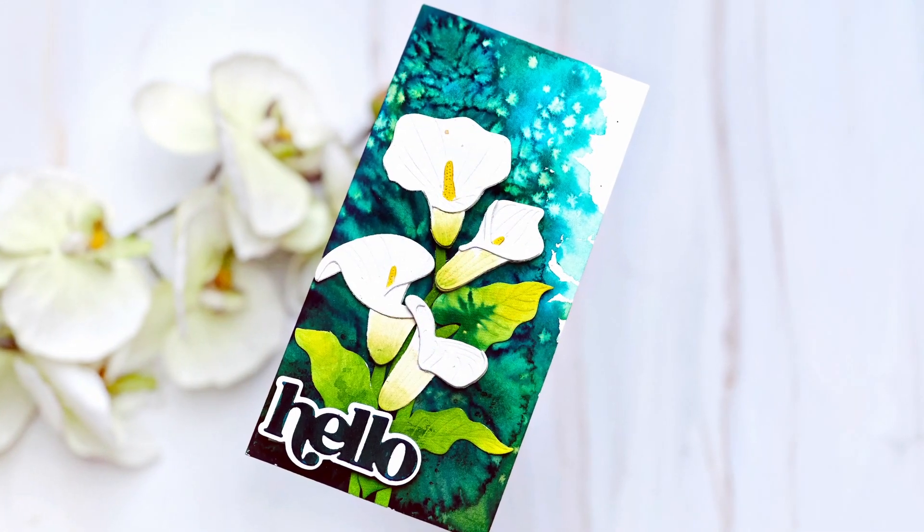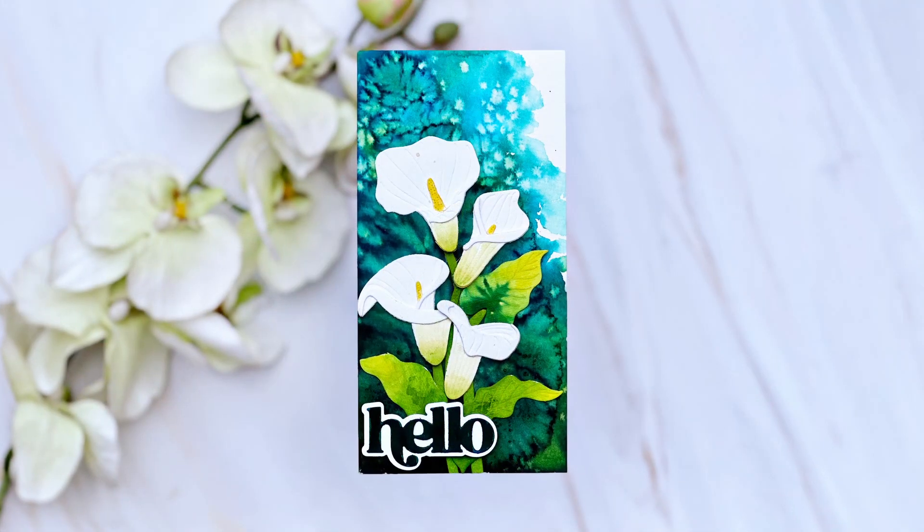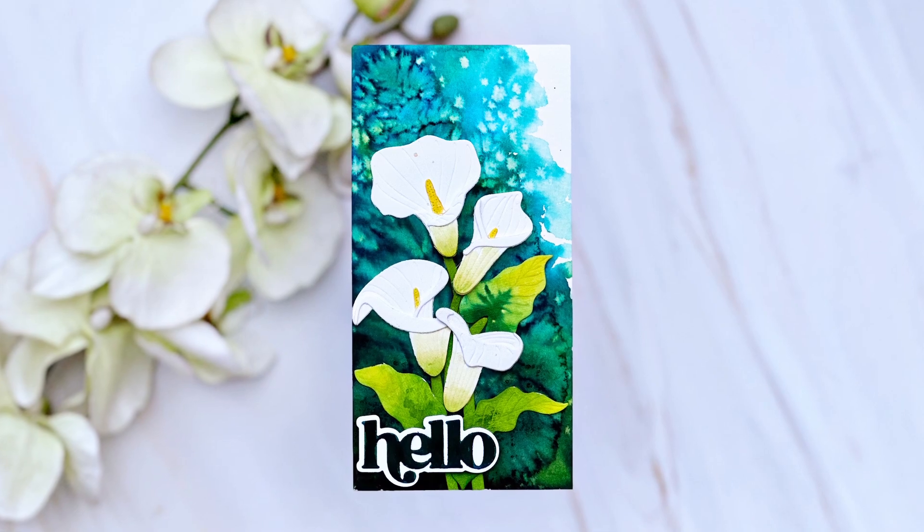I do like the effect — it looks really, really cool. I hope you liked the project and will give this tutorial a try. Thanks so much for watching. Bye.